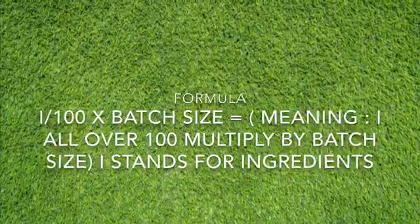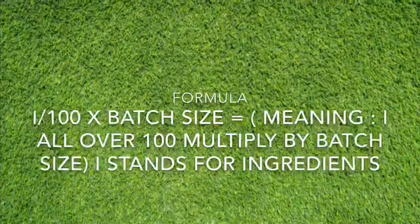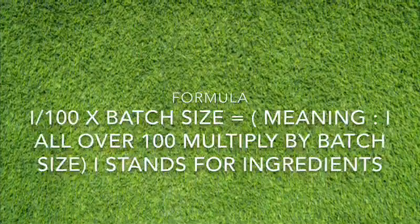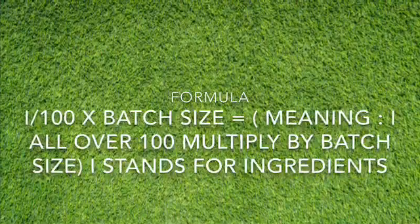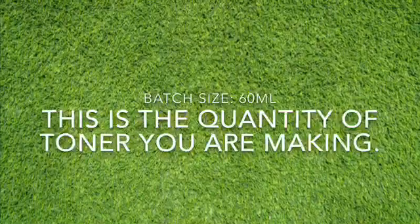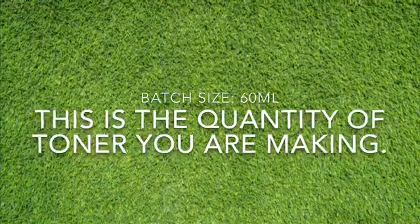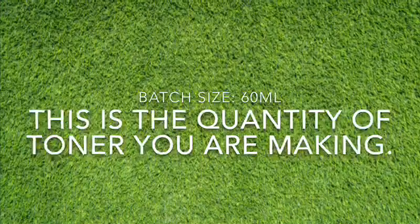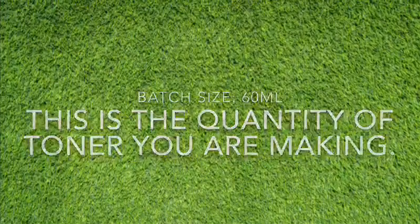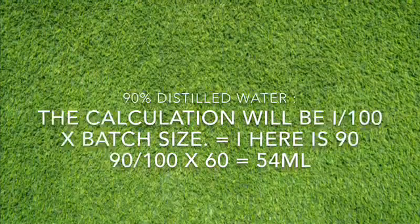I also write the formula in weights so that you can understand and to make it easier for you to calculate your recipe. I like making my toners in small batches, but for this tutorial I am using 60 ml. You can decide to use 100 ml — just apply the same calculation.